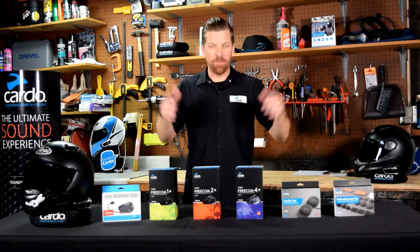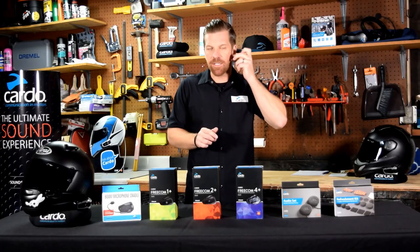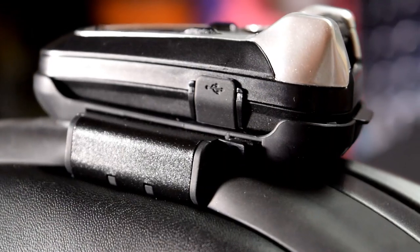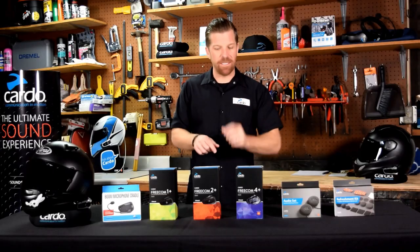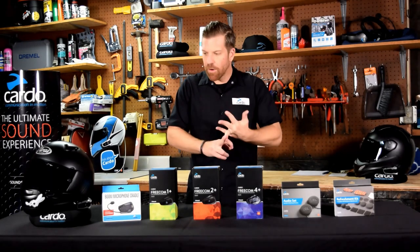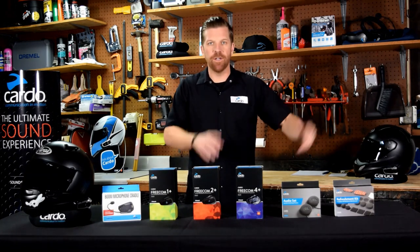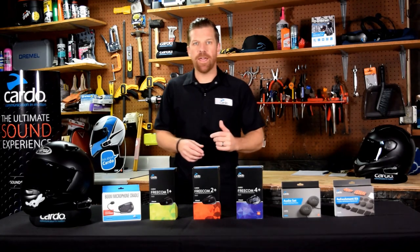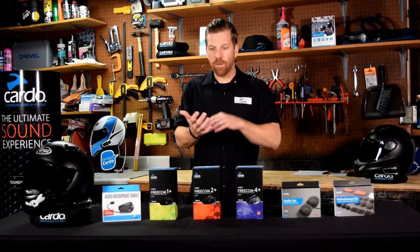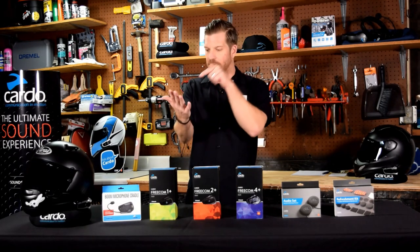A couple of blanket facts on the Freecoms and Cardo products as a whole: every Cardo comes with tool-less installation, meaning the unit just slips on or sticks onto the side of the helmet — gone are the days of the allen wrench. They have a very small footprint, especially the Freecoms, which are super thin. Every Cardo system is 100% waterproof — whatever the weather, you're good. And every Cardo has access to the Cardo Connect app, a free app for iOS and Android.